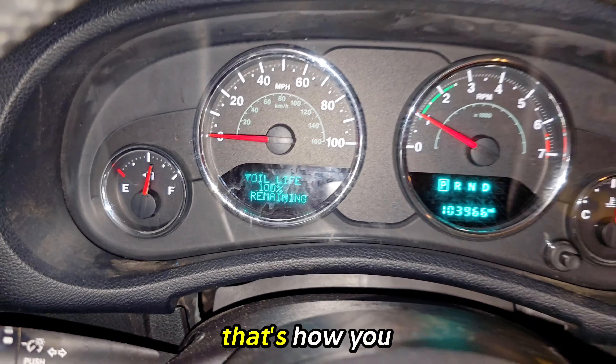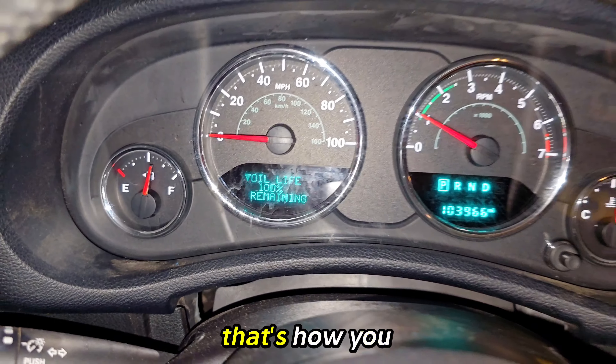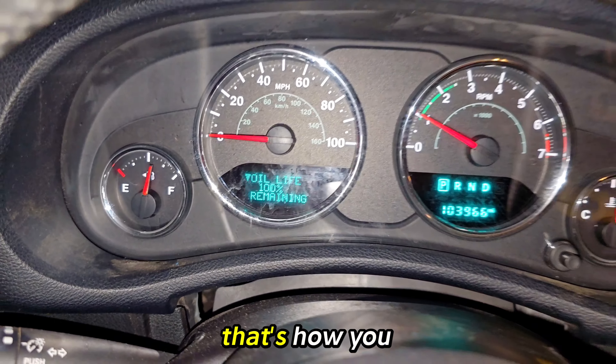I just got the oil change. Put the key in, make sure it's on, then press the gas pedal one, two, three times. Let it go, and as you can see, oil life is now 100%. There you go, that's how you do it.